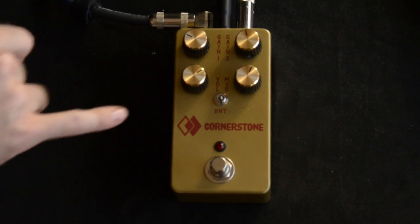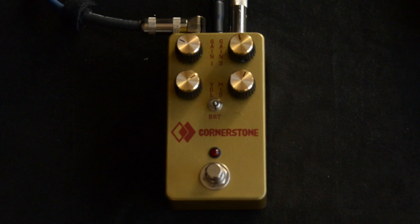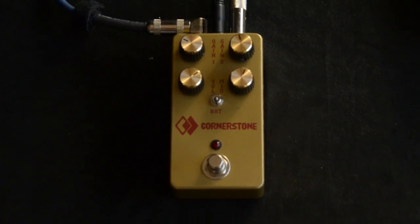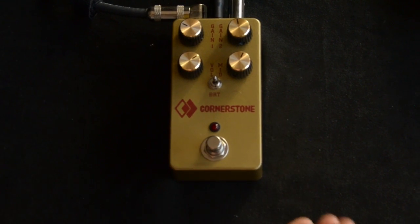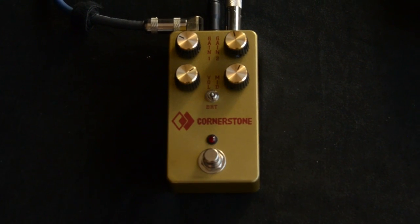You've got Gain 1 and Gain 2. You've got Volume and Mid, which is like a mid-cut or boost, so you can boost or cut mids. And then it's got a bright switch — so that's normal operation and then bright.